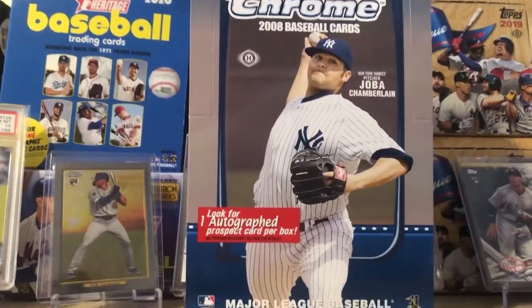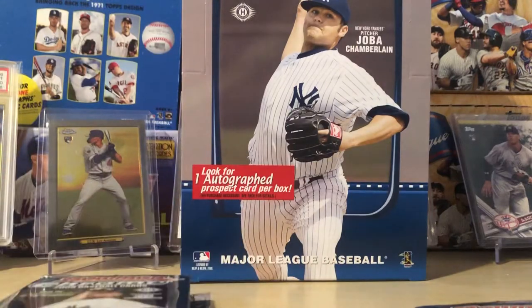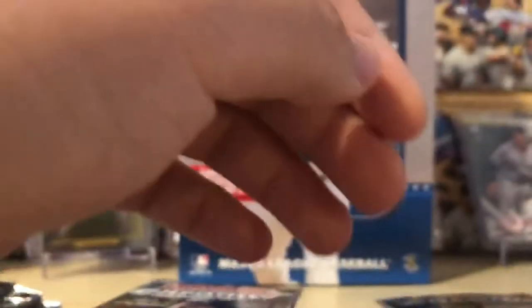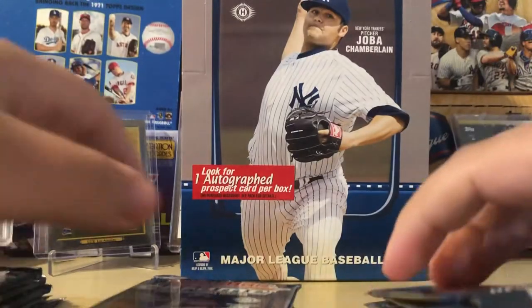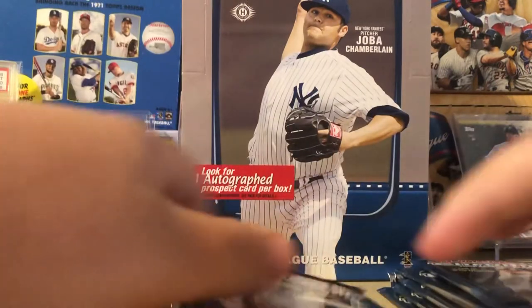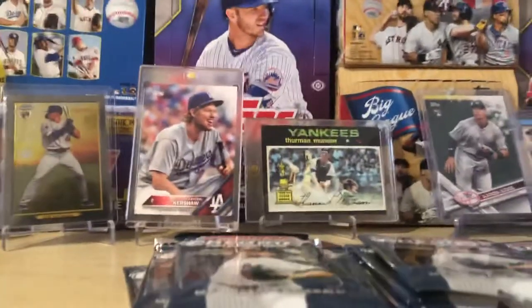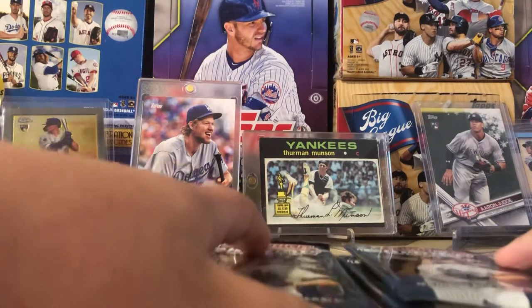Alright, so we have 18 packs here. That's a little weird, but whatever. As long as we get our autograph and it was obviously not opened beforehand — I opened it, so. 18 packs here. Where's my sleeves? I am prepared. Card sleeves. Okay, I'm good. Let's go.